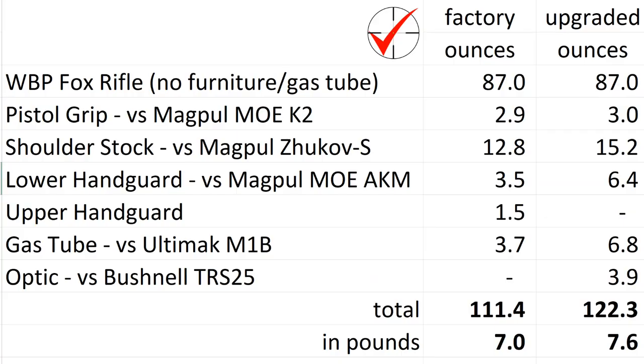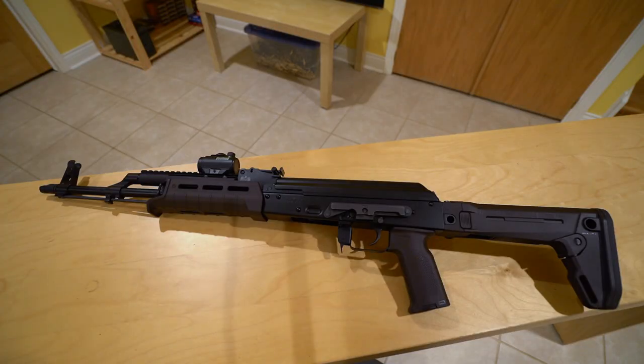All in for weight: when this rifle was brand new with the wooden furniture it weighed just under 7 pounds. With the Magpul furniture and the Ultimac it weighs 7.4 pounds, and with the TRS-25 at under 4 ounces, all in as you see the rifle right now it's 7.6 pounds. That's my WBP Fox after its first round of upgrades. Not planning to do much else to this rifle other than put rounds through it. Thanks for tuning in, and we'll see you next time.